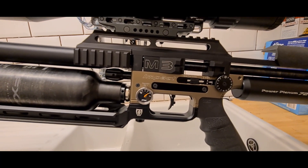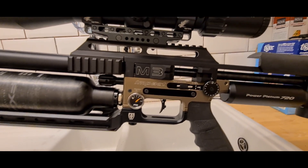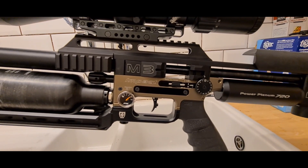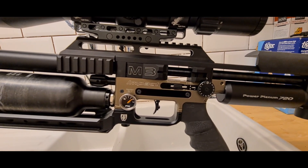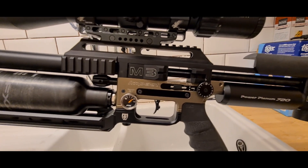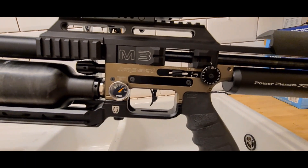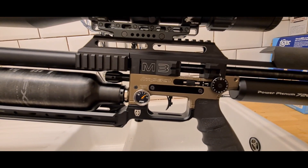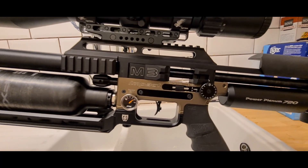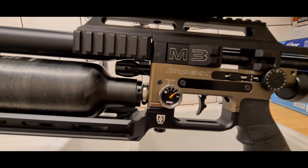The other YouTuber was getting about 910 to 915 feet per second with a 25 grain FX pellet. I was getting about just under 900, but he obviously lives in a different part of the world — atmospherics, pressure, humidity, all that. I think I was getting about 895 feet per second. You can just tune it a little bit. That's with 175 bar on the first reg.